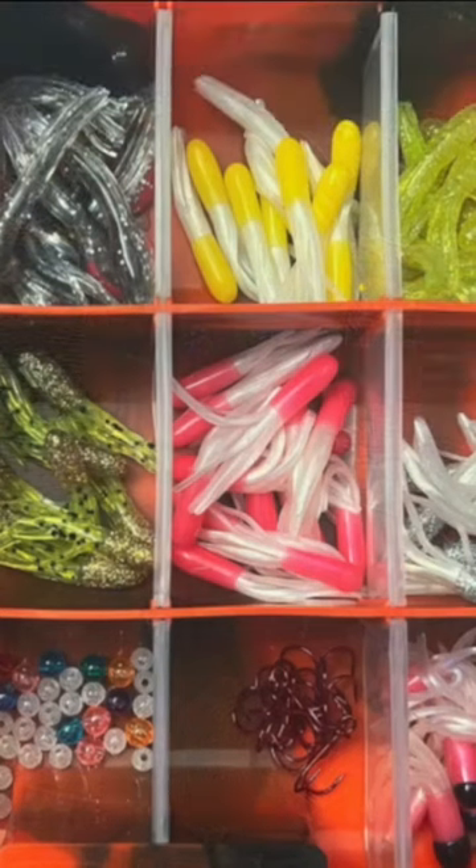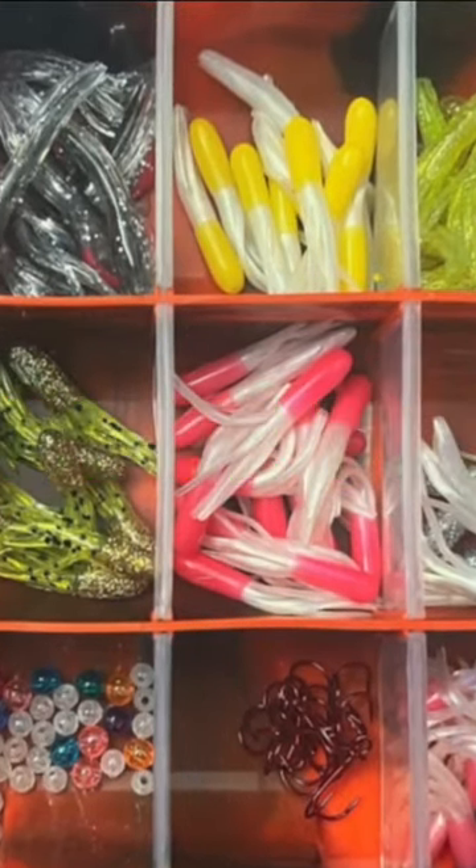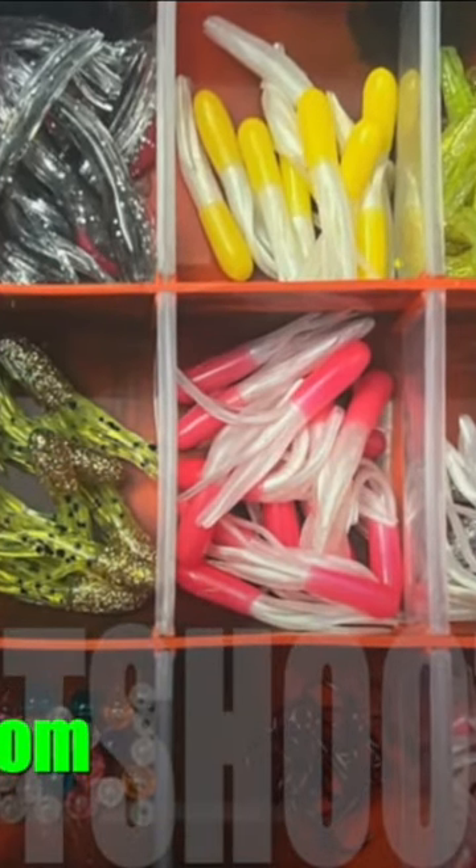Don't make the mistake that you always have to team a hoochie or a wiggle tube or whatever with a dodger. You don't. You can fish him naked. You can fish him with an action disc. There's a lot of options. Think out of the box. Show the fish something they haven't seen before and you're going to be yelling fish on. I'm Kel Kelow.